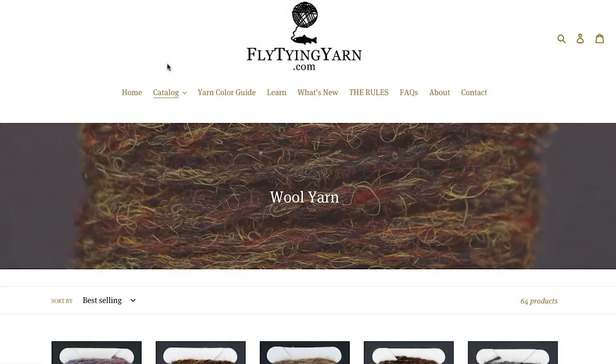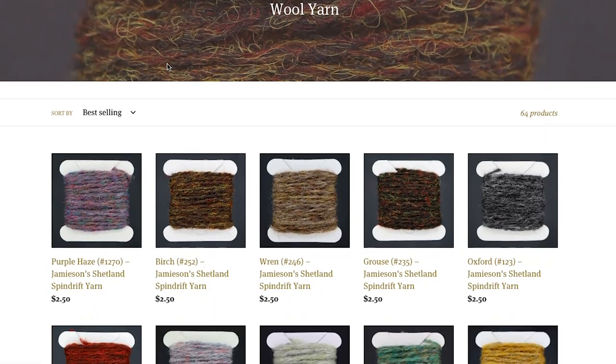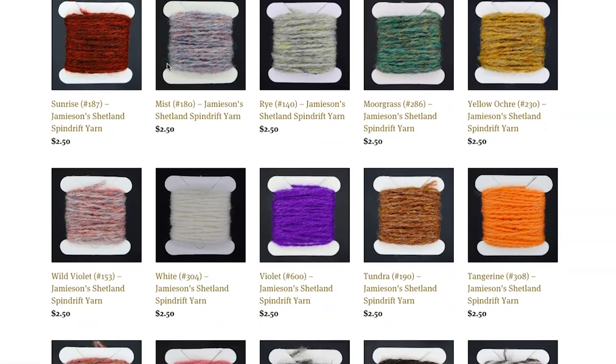The first was to have just a ton of yarns — mostly I'm talking about Jameson's Shetland Spindrift yarns. These are widely used in the tying community to create the bodies of flies, and my store sells 65 different colors of that yarn in 15-foot sections, which is much more reasonable for a fly tier than an entire ball of yarn.